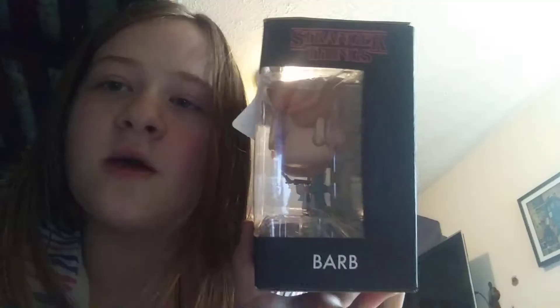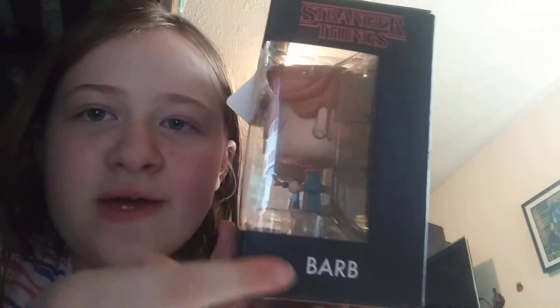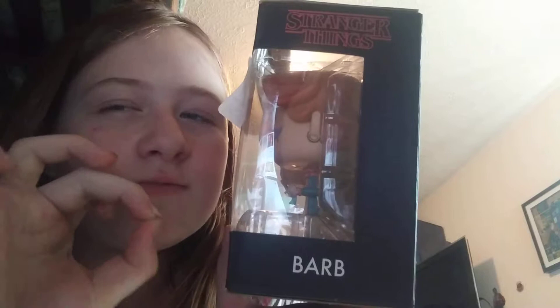And then at this side of the box, the background looks like the Upside Down — you can't see it on camera, but I promise you it looks like the Upside Down. It says Stranger Things in red, and then in white down here it says Barb, because she's on my left side, so the name's on the left where she is. And then on the right side, it has the same Upside Down background and it says Stranger Things in red, and then in white it says 11, because 11 is on the right side.